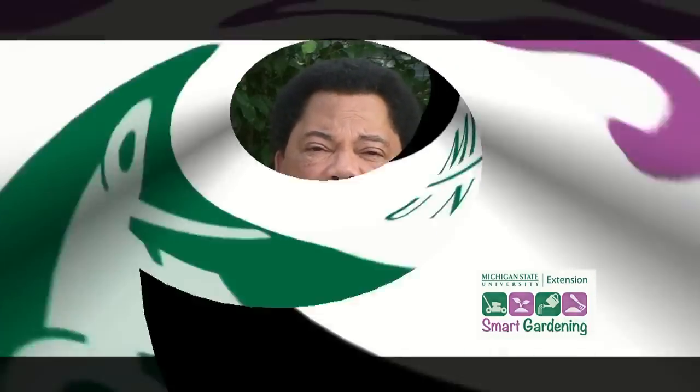Remember, smart gardeners use mulches. This is Gary Heilig, and thank you for joining us.